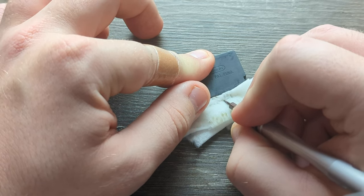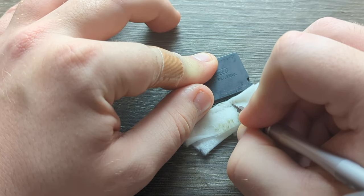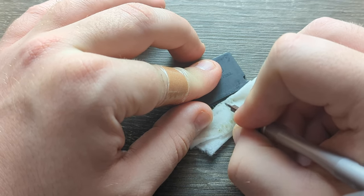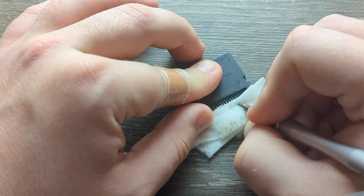There are other ways, such as opening up the cartridge. I haven't exactly done that yet, so do that at your own risk. There are videos on YouTube for that.